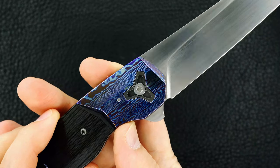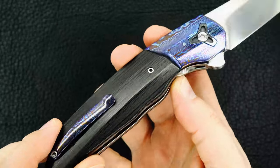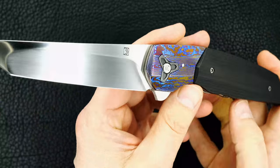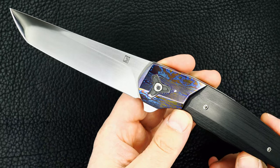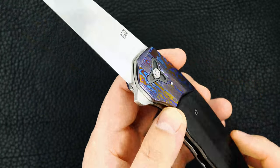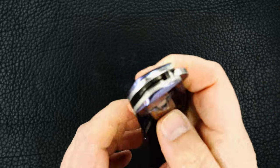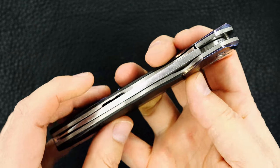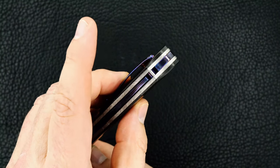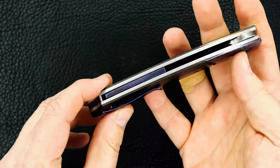There's the Timascus and the pivot surround — beautiful carbon fiber, just outstanding. The other side's just as good looking, should be — it's identical. There's Brad's logo, Southard. Again I'll show you the Elmax blade, dead center of course. There's the Timascus back strap with the hidden thong hole, right there. Thanks for watching.